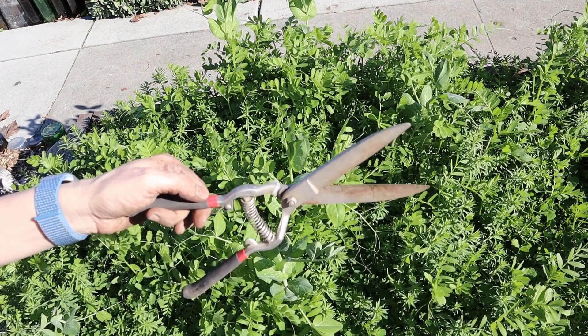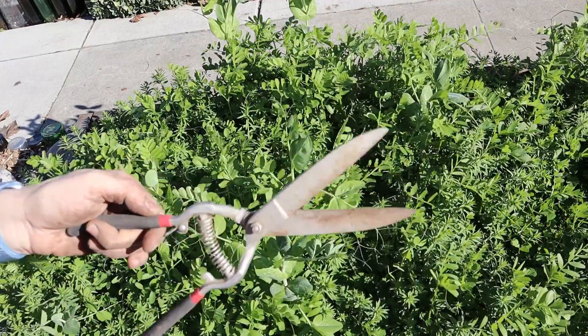Today I'm going to cut down the cover crop here in my raised bed and mix it into the topsoil. I'm going to show you how I'm going to do that.